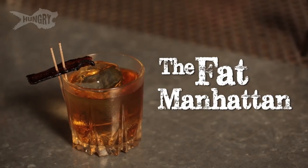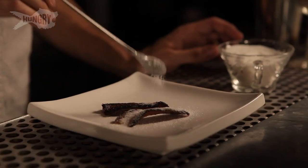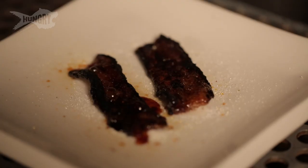This is the Fat Manhattan, a cocktail inspired by the Village Idiot. We're going to start off with the garnish, which is candied bacon. I'm going to start with two nice pieces of bacon and put some granulated sugar on them — a nice thick coat. Then you get to the fun part: the blowtorch. We're going to use this to brulee the bacon and the sugar together. It's going to be a beautiful, smoky, sweet garnish. There's a lot of smoke coming off this — this is what I want Chris and Dean to experience when they take a sip from the cocktail.